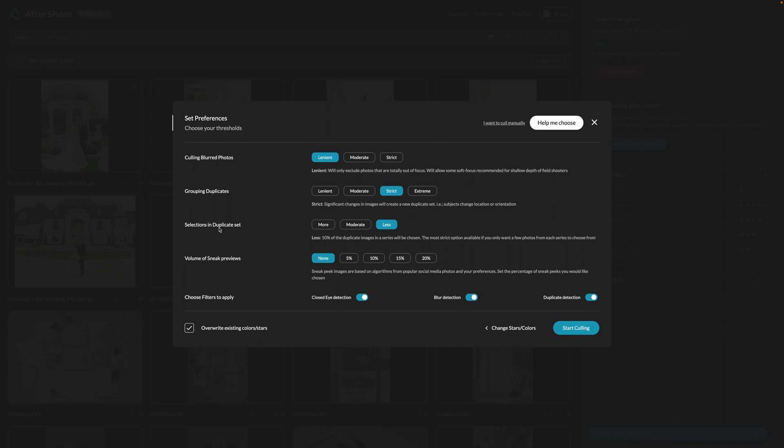After that, selections and duplicate settings are set to 'less.' For the volume of sneak peek previews, I have it set to none — after it's culled, I like to handpick those myself. And obviously, all detections are turned on: closed eyes detection, blur detection, and duplicates detection.